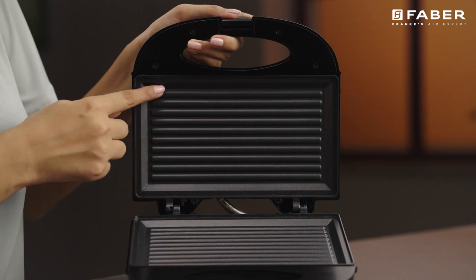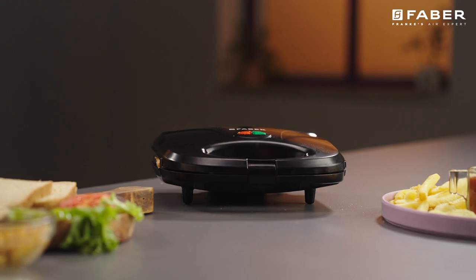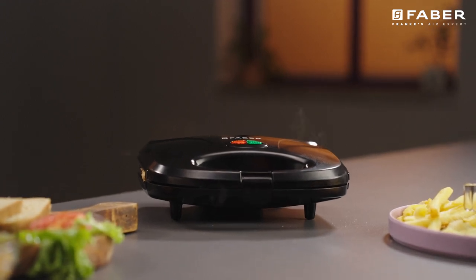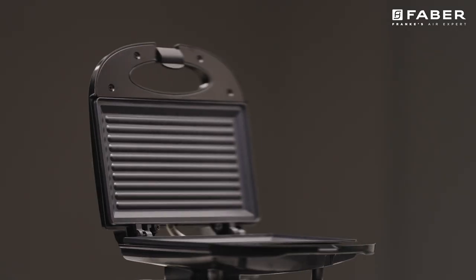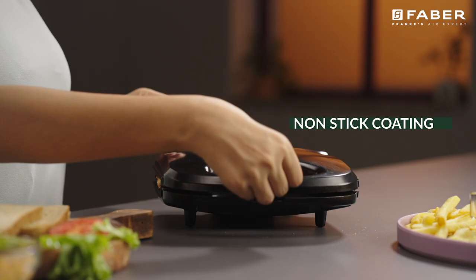This smart home appliance helps in grilling, toasting and heating your sandwiches without any manual intervention. The high quality non-stick coating inside the sandwich maker ensures minimum oil toasting.